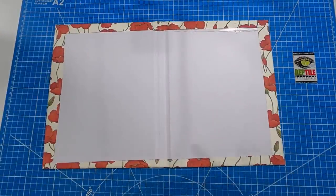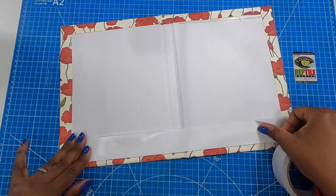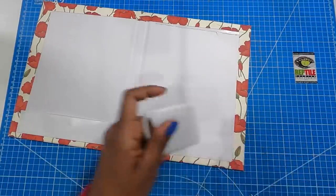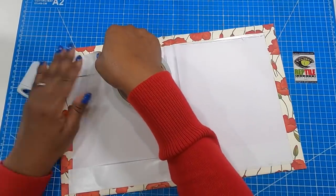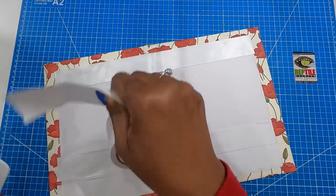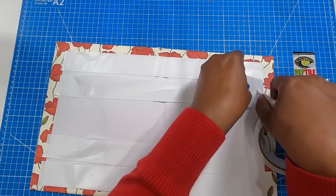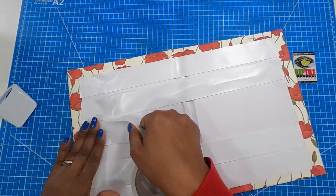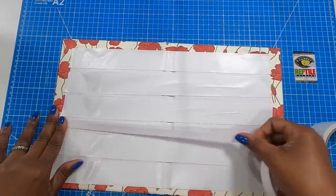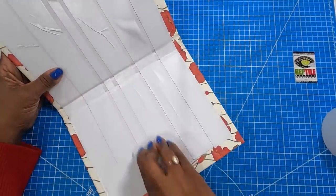Now we're going to open it, and this time I am going to use my tape on the inside and run tape from end to end. I'm just going to try to keep the tape on the white part that I'm going to be covering with paper. I haven't tried glue on this project — I tend not to use glue on large chipboard pieces because sometimes it can warp and you would hate for your beautiful paper to be ruined. So I am using tape, and then I'll add a thinner strip of tape right in here.